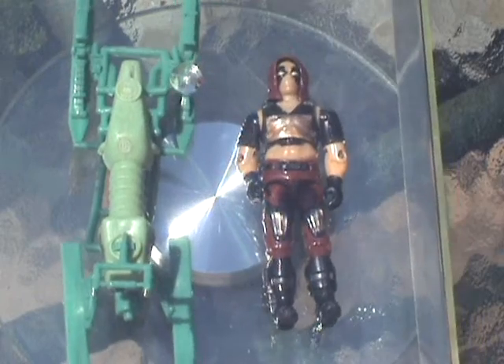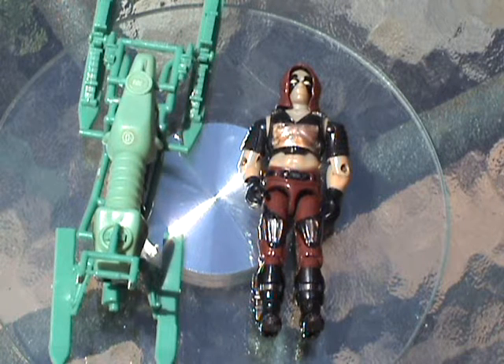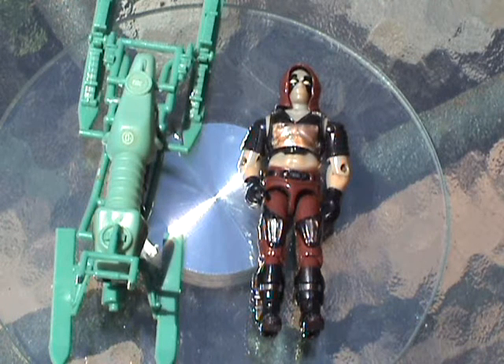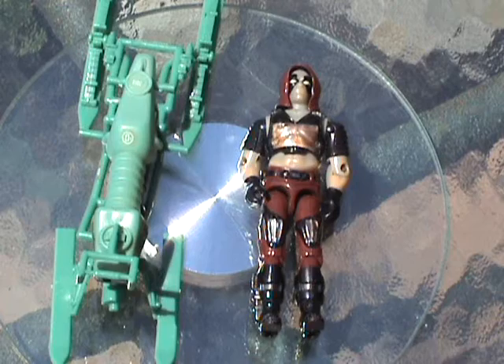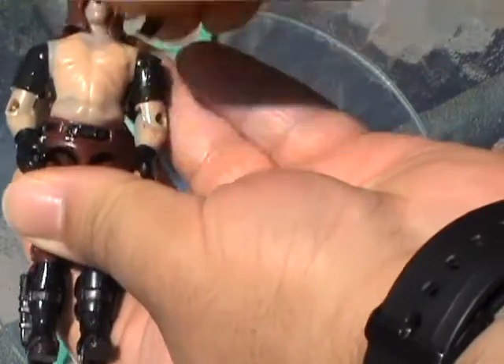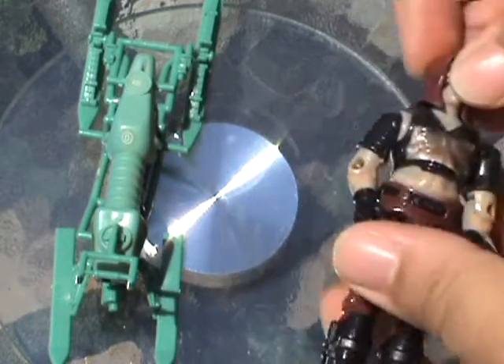And here we have Zartan and his swamp skier under glass. If you remove the glass and expose them directly to sunlight, you can see Zartan changing color rather easily. And that was my review of the 1984 Zartan and his Chameleon swamp skier. Thank you for viewing, and I'll see you next week with the next vintage GI Joe toy review.